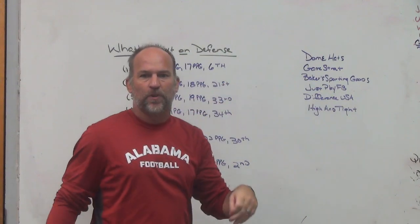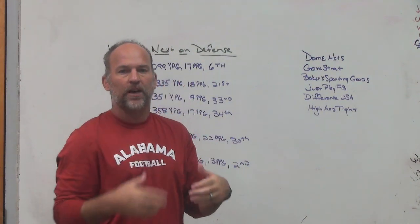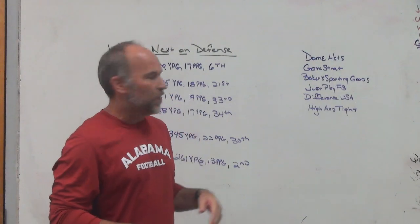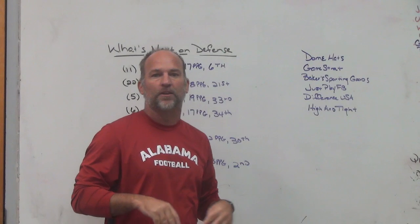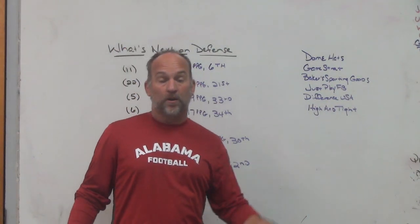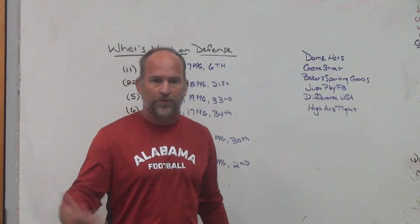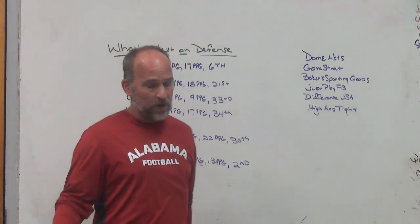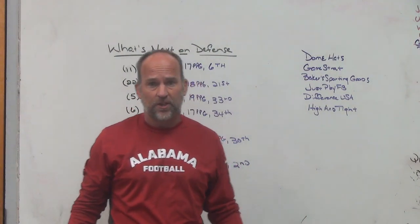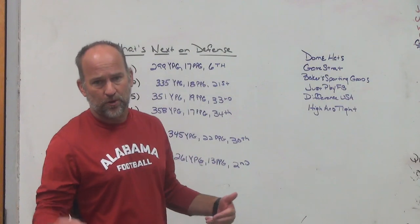Make sure you check out our partners. Dome Hats - headwear sponsor for Play Fast Football, custom and quality hats, beanies, visors. Go to their online hat builder and customize your own hat - every hat has a story. Game Strat sideline replay system - highly reliable, highly affordable. Just Play Football - the best play design and diagram tool on the market in my opinion, easy to use for webinars, playbooks, and Patreon content.